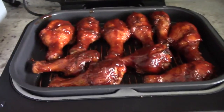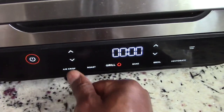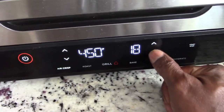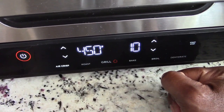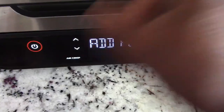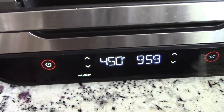Let's close it up. I want to do air crisp — full blast, 450 degrees. We're going to do 10 minutes. I'll bypass the preheat and be back in five minutes.